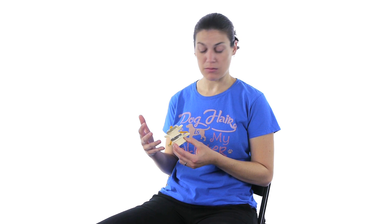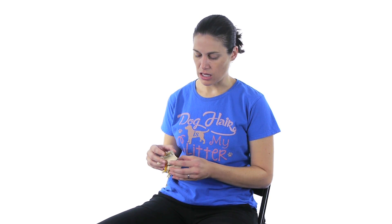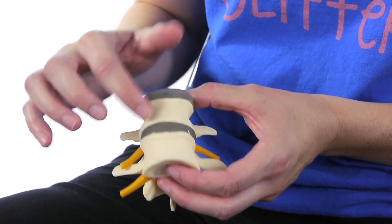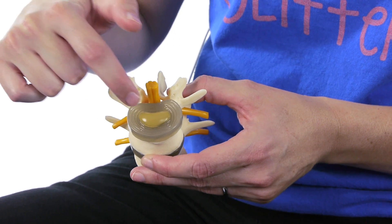The folks at GPI Anatomicals were very nice and sent me some of their models. This is a normal spine, so I'm just gonna show you some pieces here. If you look at it, it looks nice and healthy — the bone looks smooth all the way around, your disc in here is nice and circular, the nucleus pulposus is in there, and that's kind of that squishy part of the spine, and when it's not doing well it bulges out.